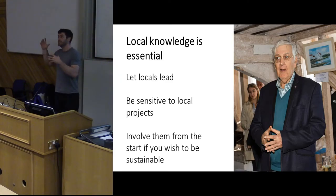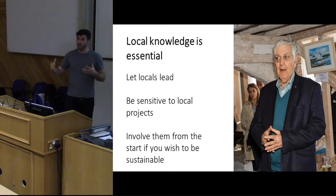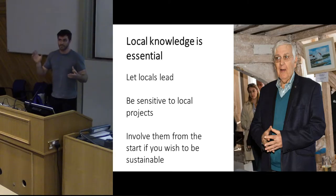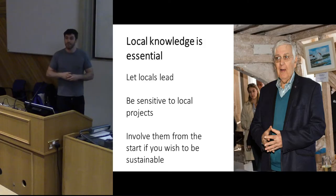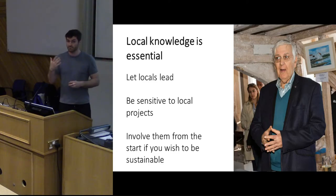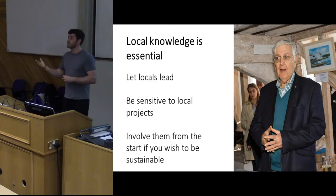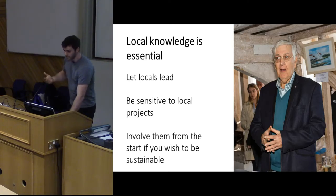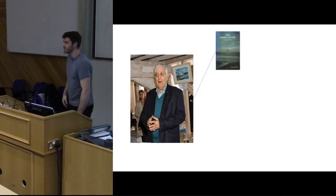We've had to be very sensitive to local projects because we're on a national scale — we can't just parachute in, perform some work over a weekend, and then disappear. We have to support the work that's going on in that area and hopefully get those groups to feed into what we're doing. For us to be sustainable — and we are an HLF project with three years of funding — those people have to be involved from the start. They need to feel that they own this project as much as we do, because ultimately it's about them.